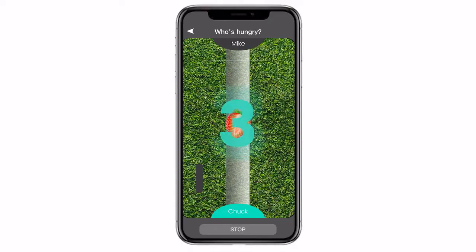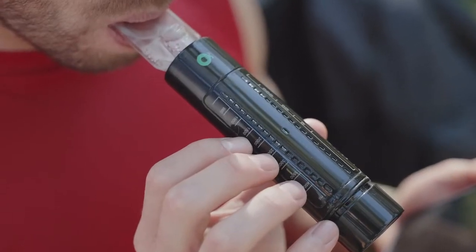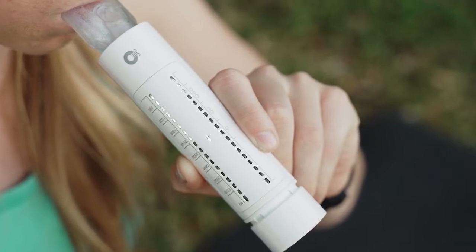Unlike other devices, the Opump app offers additional breathing games that make your training more enjoyable. And the LED indicators located on the device enable you to train without your phone.